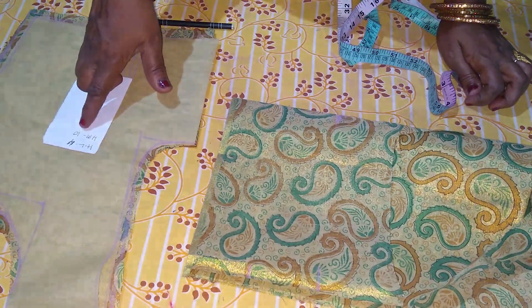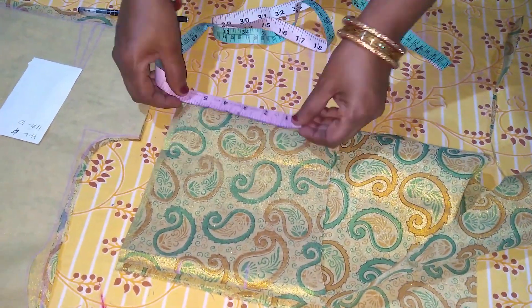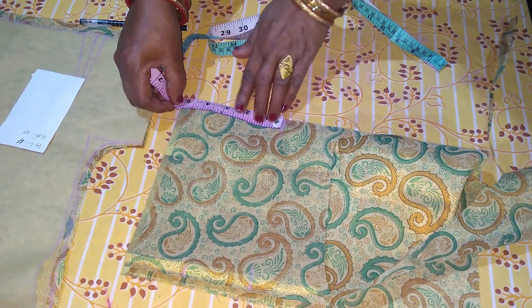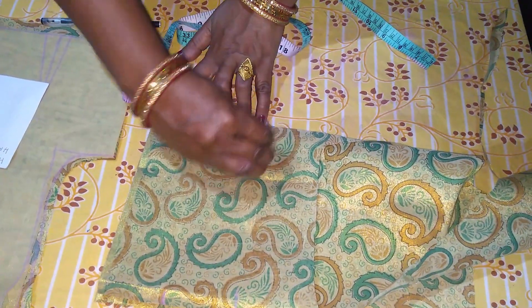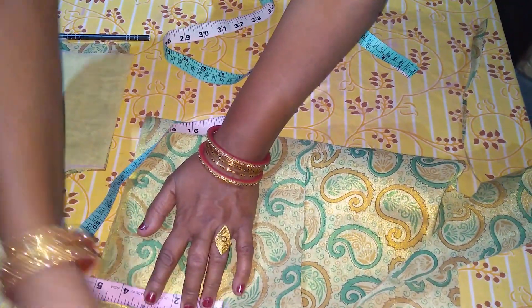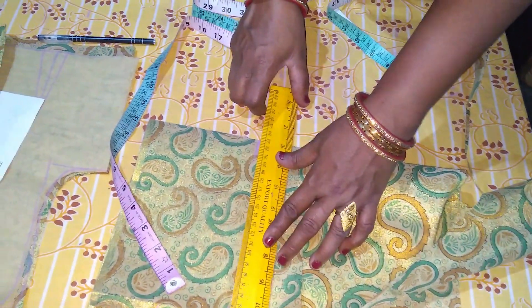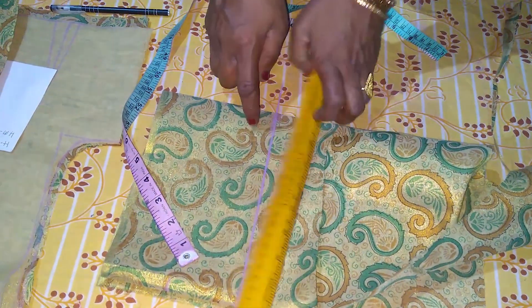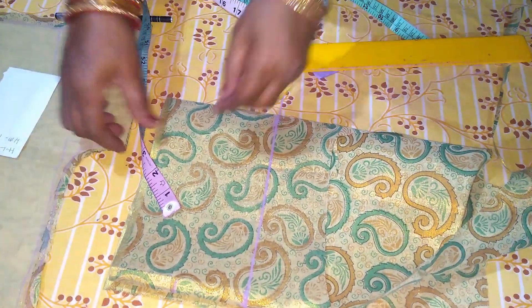We need to cut 1 inch. I will add 5 markers. Now I can make 5 markers.